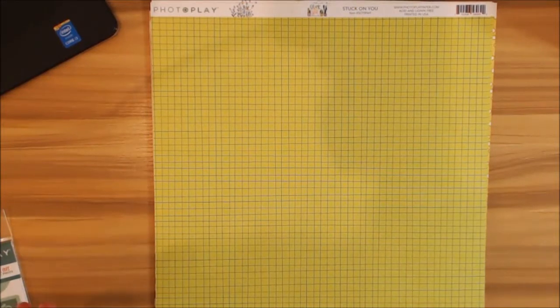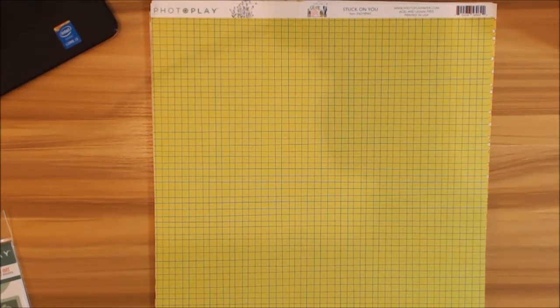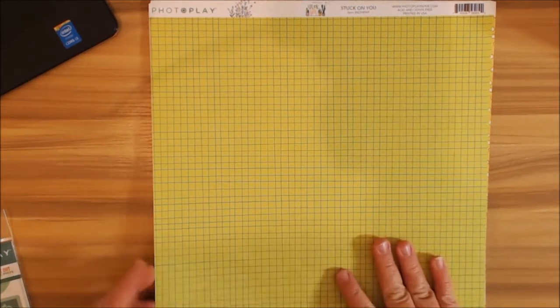On this side you have your graph paper, and I think it's really cool how she mixed in the navy blue with that lime green color. I really love this color palette. Probably 10 years ago I never would have said I like lime green, but it's kind of in right now, so I'm loving this.